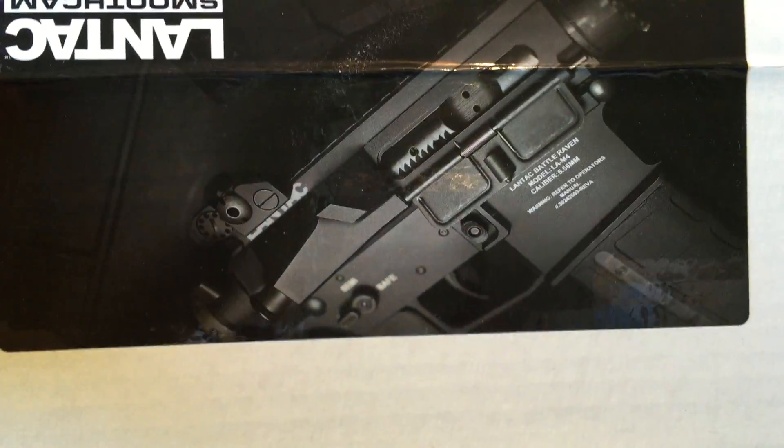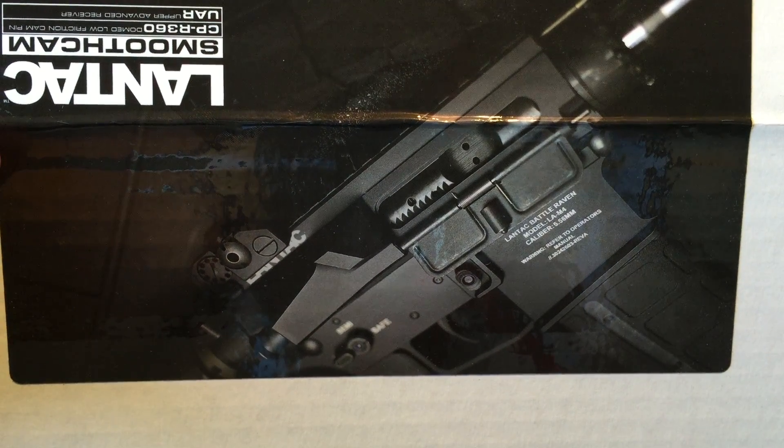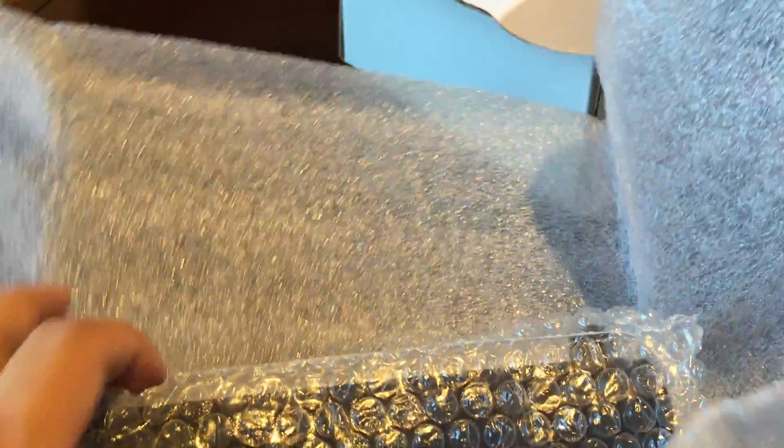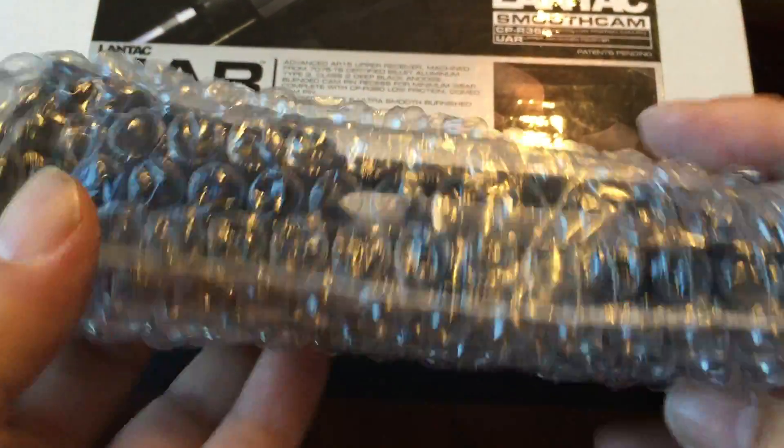On the box, we have a picture of one of their ARs. Lantac is a British company and they say they make very affordable AR parts because, as you know, the British rules are different on guns. But I think they make some ass-kicking looking parts. I don't know why they bill themselves as making affordable parts because you can charge whatever you want if they're really cool.